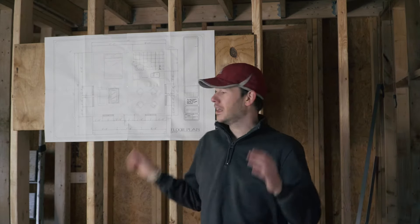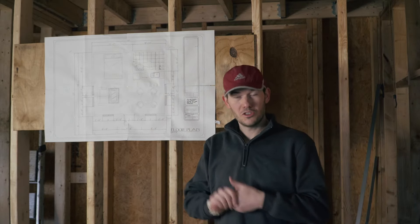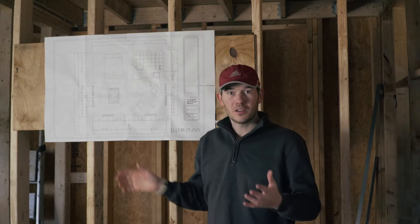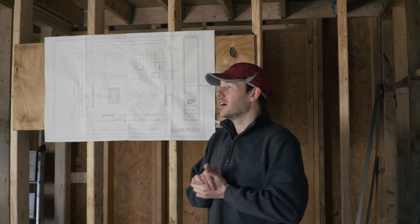Before you run to Lowe's and buy an electrical panel and wires and all sorts of stuff, you have to plan ahead: how many circuits you're going to have, what are they going to serve — how many lights, how many receptacles, water heater, mini split. You need to really think about everything beforehand.